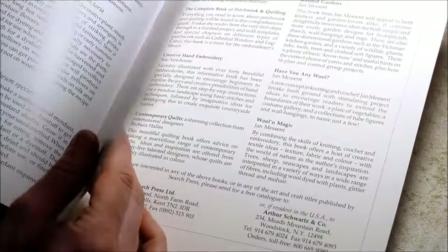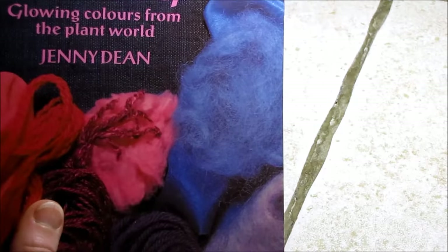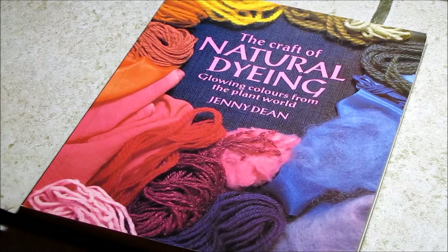So that's it — it's 'The Craft of Natural Dyeing' by Jenny Dean. Don't forget to subscribe. I hope you liked this review and thanks for watching.